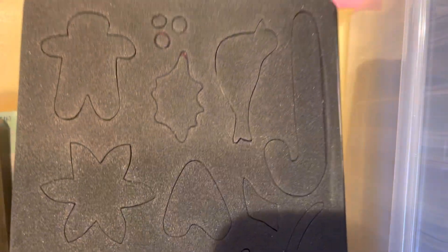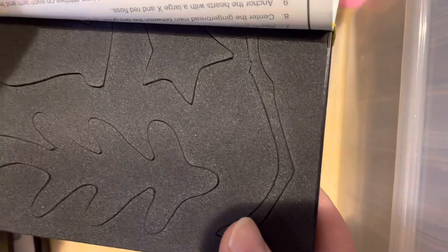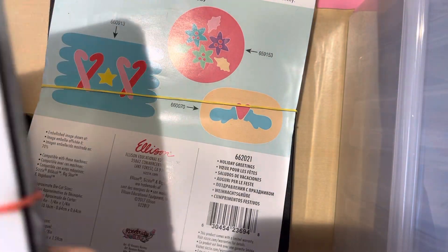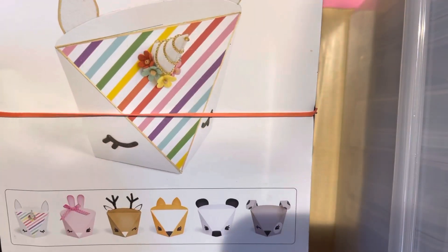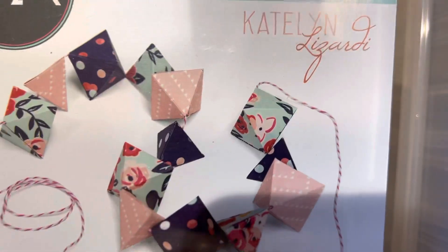Holiday Greetings has all different holiday icons, so that's actually really super cute. I got this one — you can make different boxes — I've actually never seen that one before. I got this one, you can make a garland out of it, it's brand new.